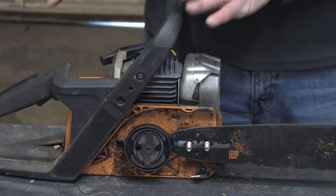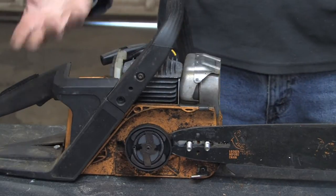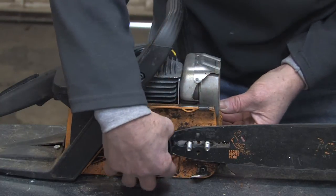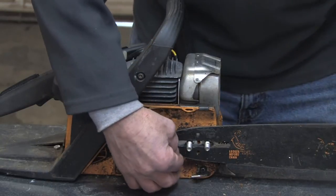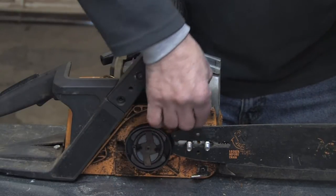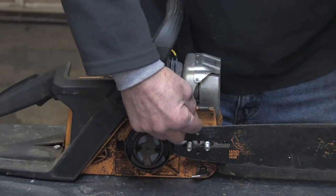Basically how the system works: the chainsaw will have a holding tank with a cap — that's where you fill the oil in. That reservoir holds the oil, and there's a pump that's driven off the crankshaft sprocket, or it could be a mechanical type of pump off a plunger assembly, and that's going to push oil up and bring it into the bar through this hole, and also collects alongside the chain, and that's what forces the oil into the groove.